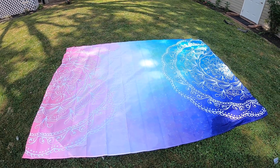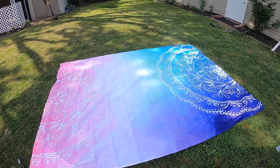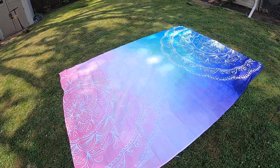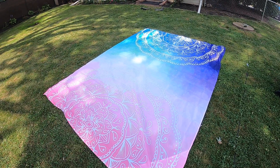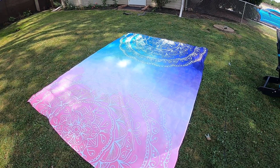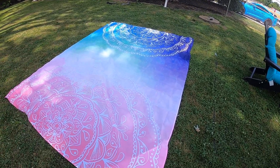This is what it looks like — it is beautiful. It's got all different colors with that ombre effect, which makes it look so beautiful. The colors are bright and vibrant. It's a very large blanket, so it's perfect for the beach or even out at your pool.